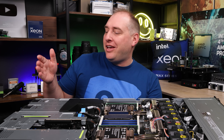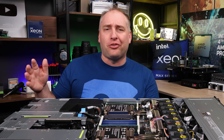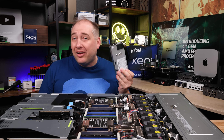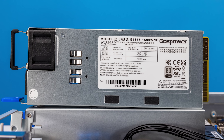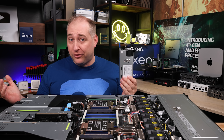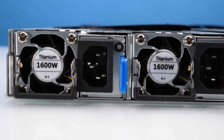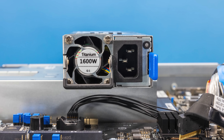Let's go to the back of the server, which is about 842 millimeters or a little over 33 inches deep. One of the first features you'll see back here is the power supplies. These are dual 80-plus titanium 1.6 kilowatt units. I really like that Asus has titanium power supplies — we just looked at another large brand server that had platinum 1.4 kilowatt supplies.